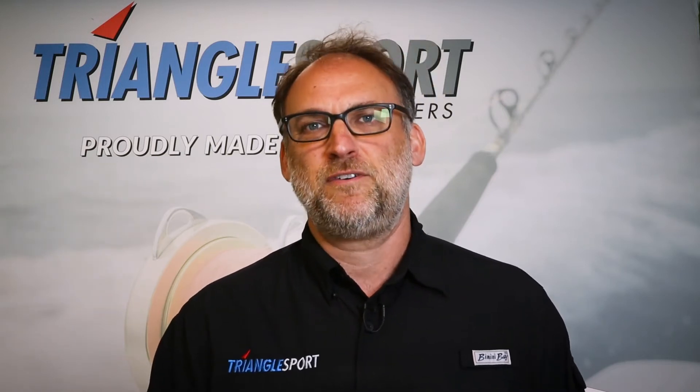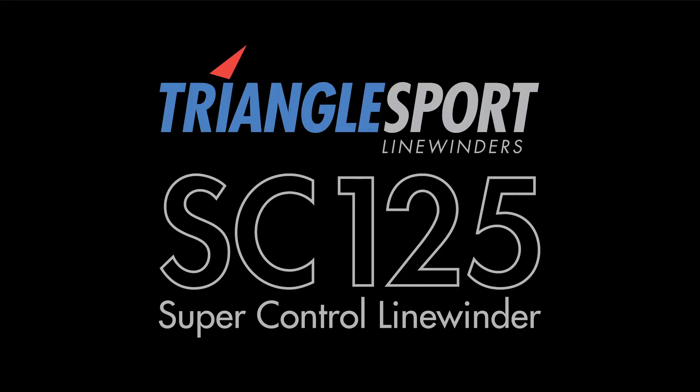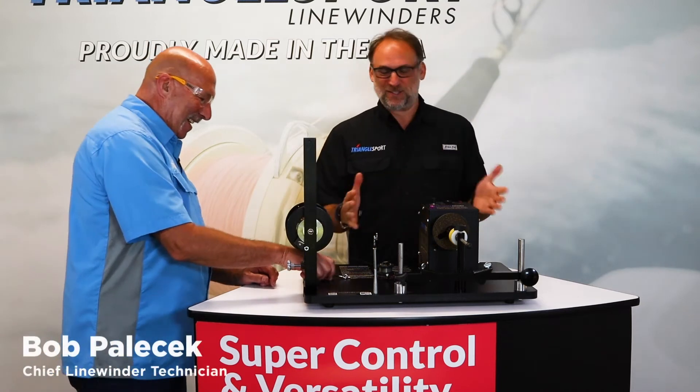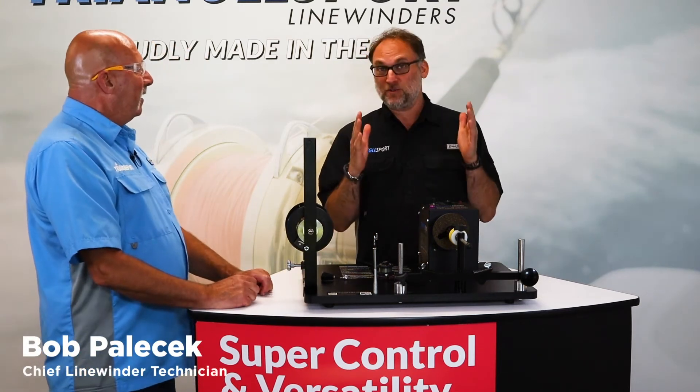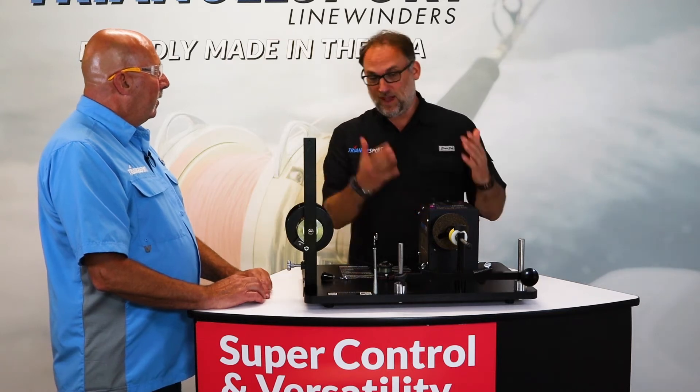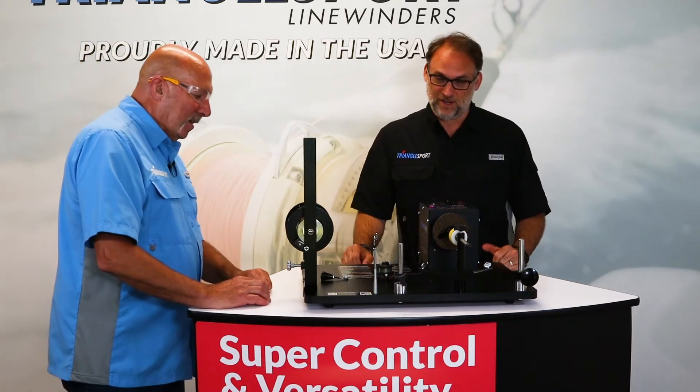Let's say hi to Bob, our in-house tech expert and avid angler, who will now demo the setup and the special functions of the SC125. Bob, thank you for swinging by and talking us through the SC125. This is our most versatile and popular machine and I can't wait to dive into it with you. Show us what's going on here.